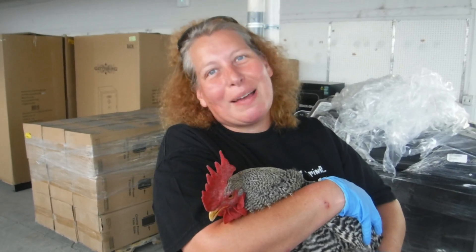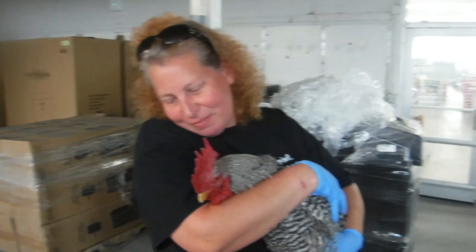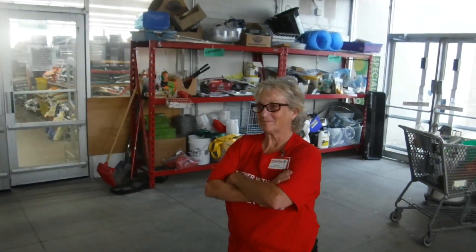Say hi, happy wife. Hi, happy wife. Is that what you meant? We are at Rural King with Bonnie. Hi, Bonnie.